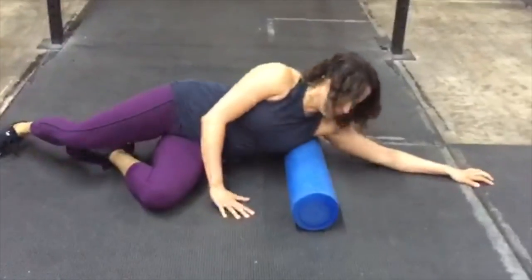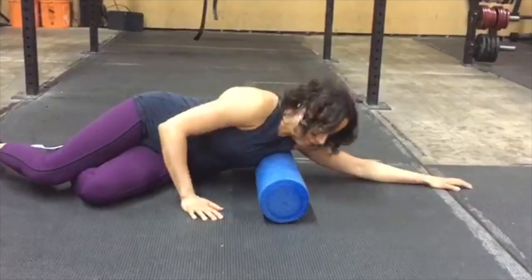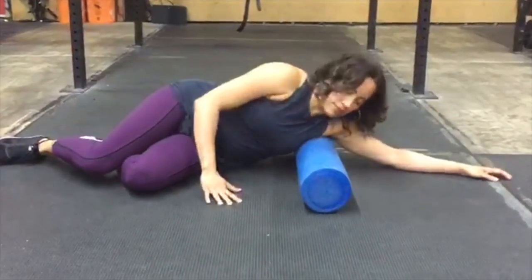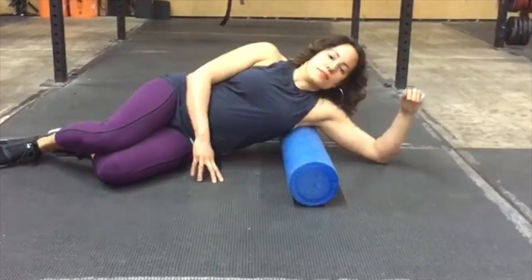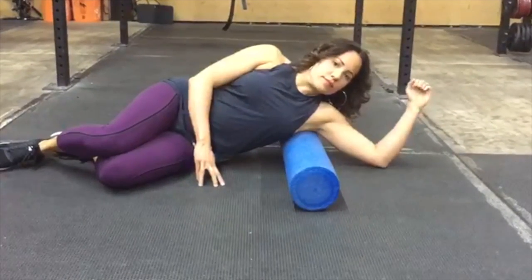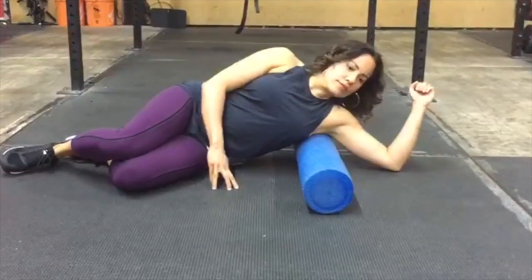Lean forward and back, targeting teres and infraspinatus — but don't worry about the anatomy. Just put the foam roller near your armpit, roll forward and back, and try rotating your arm in internal and external rotation to see if you can find other spicy spots there.